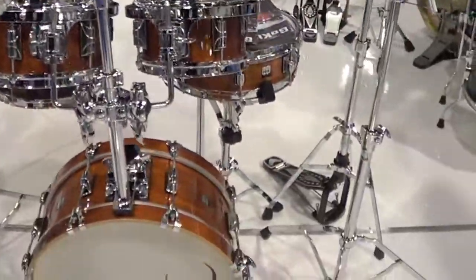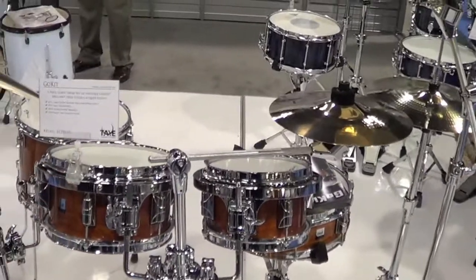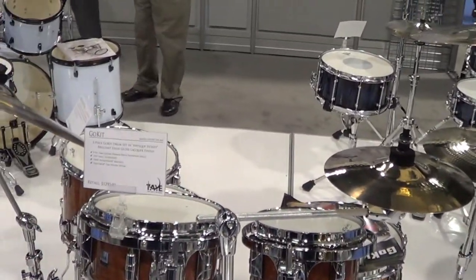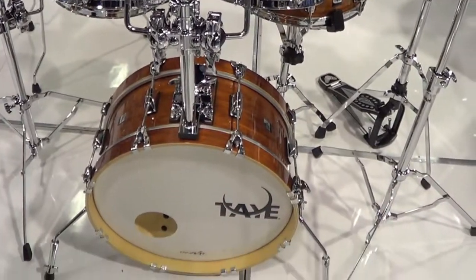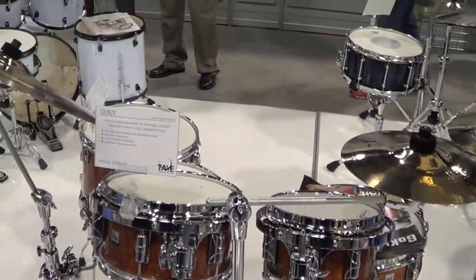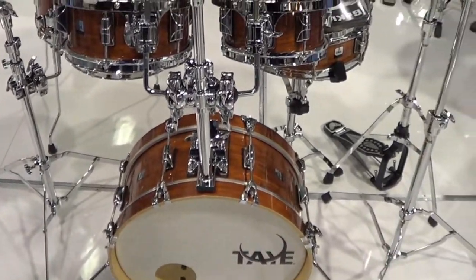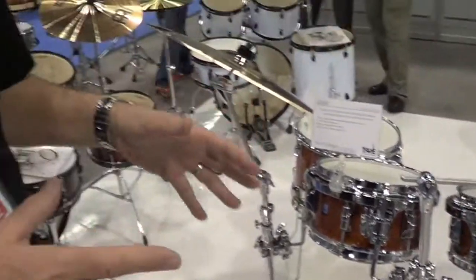Keeping with the theme of if it's not broken, don't fix it — the Go Kit. One of our most popular kits. This is not a junior or inexpensive kit — that's the first thing people say when they look at it. This is a birch, basswood shell, full-tone, small package, easy to transport, small footprint on the stage. Quite honestly, just one of the best sounding little kits you're going to find.